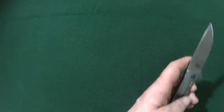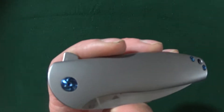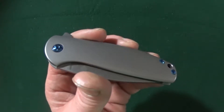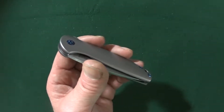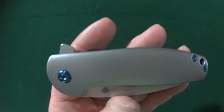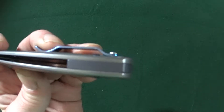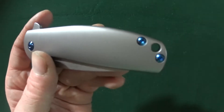The scales — these contoured scales. Look at that, you don't see that every day. Very nice. That of course is going to attribute to the higher cost as well — anytime you have rounded contoured scales, that's going to up the price a little bit. I do like the touch of blue they've added on the pivot and the two body screws, and the backspacer, which is also titanium. Not something you see every day. I like the blue.